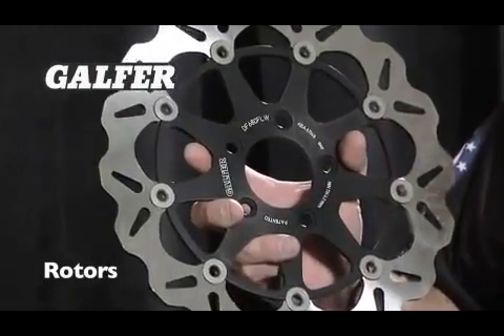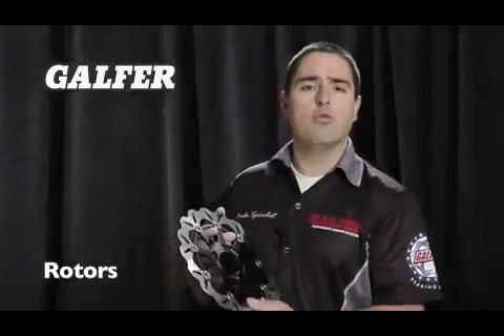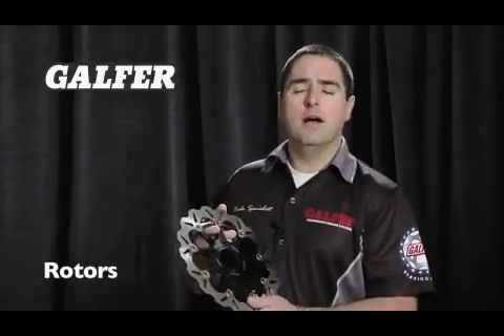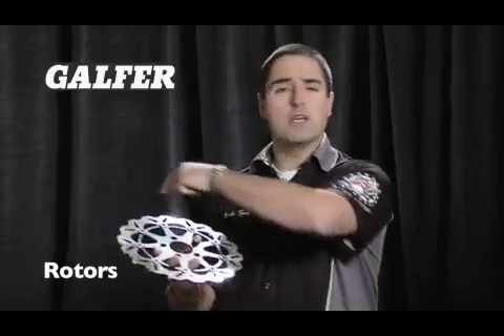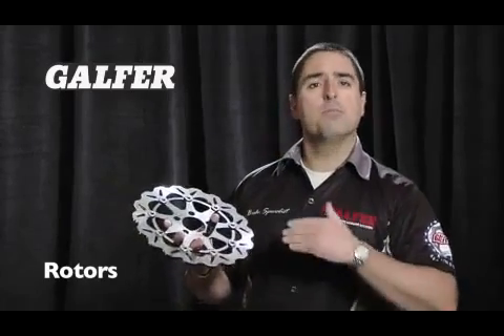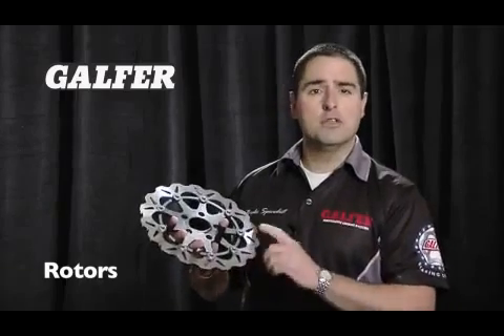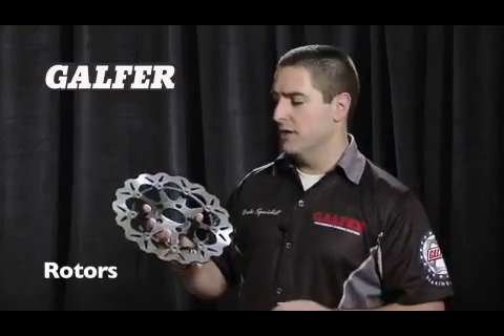Galfer rotors are manufactured with a very, very high quality process. All rotors are laser cut. Most stock rotors are all stamped. Laser cutting allows us to have no stress on the material whatsoever when it's being cut. It prevents pre-warping of the unit itself. They're all heat treated to the specific use of the rotor itself.